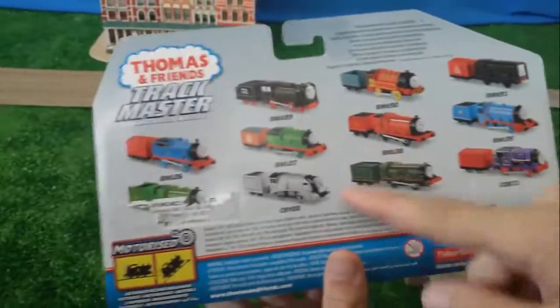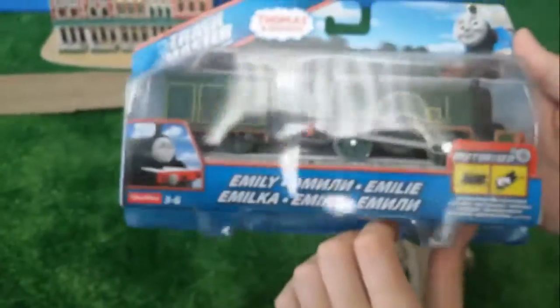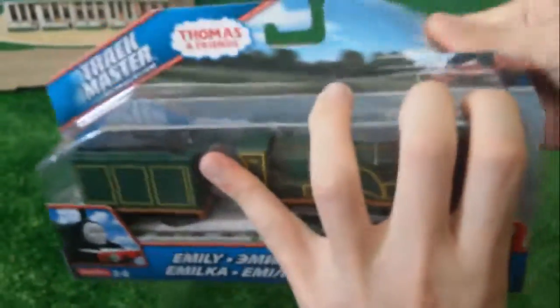We will introduce you today, Emily. Let's unbox this train first and see how it goes. Okay, first I open it. This will be better.